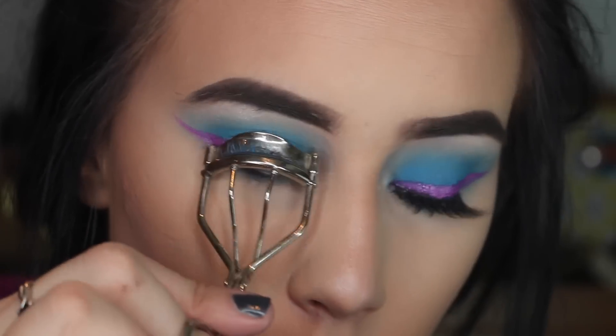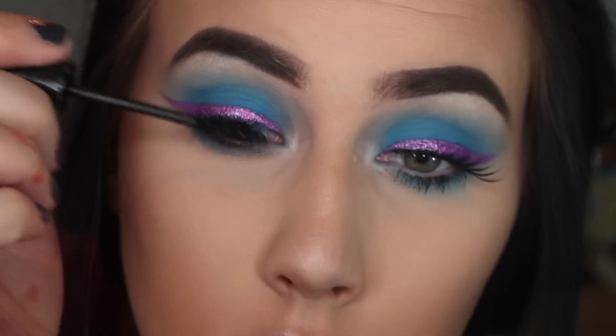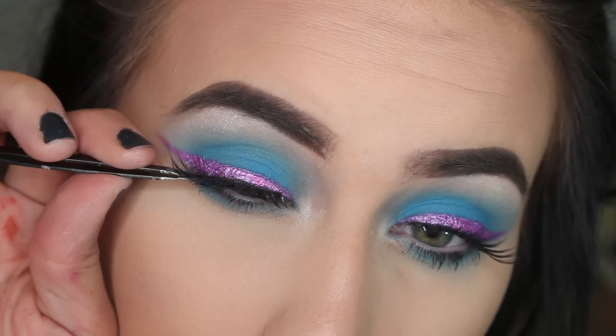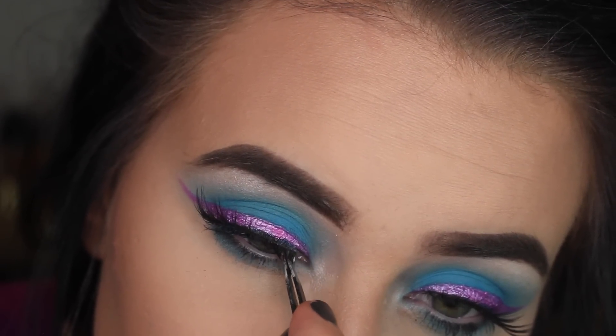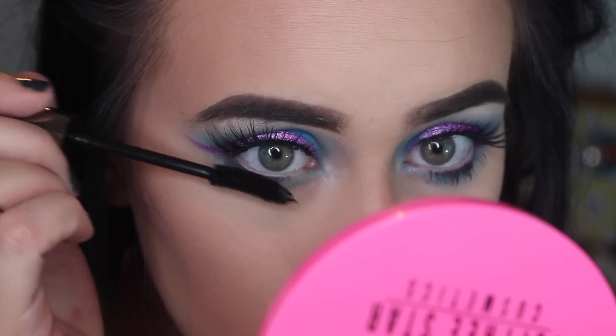Curling my lashes and adding some mascara. For falsies, I'm using the I Slay Flutter Lashes — I wanted something that flared out on the ends, just like my wing. Using this Above and Beyond mascara on my bottom lashes.